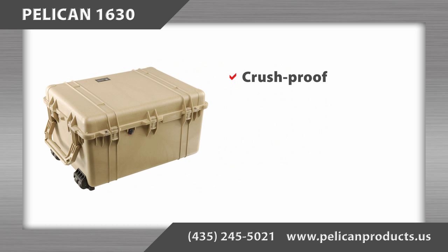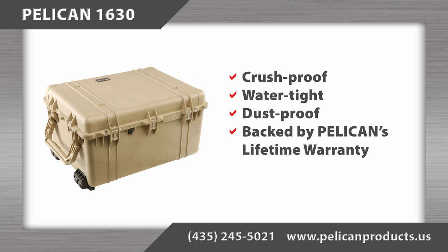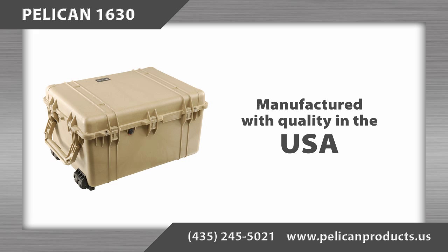The Pelican 1630 case is crush-proof, water-tight, and dust-proof, and backed by Pelican's legendary lifetime warranty. As with all Pelican products, it is manufactured in the United States so you can expect quality.